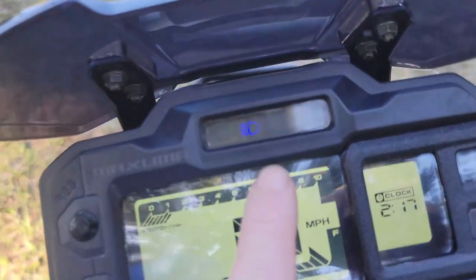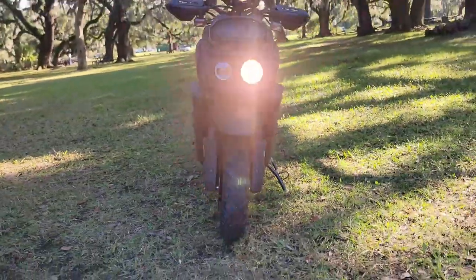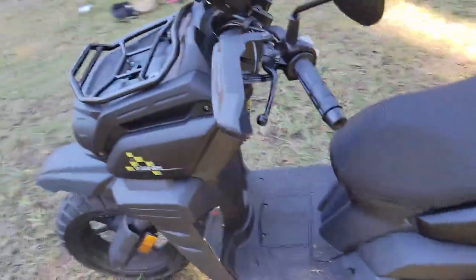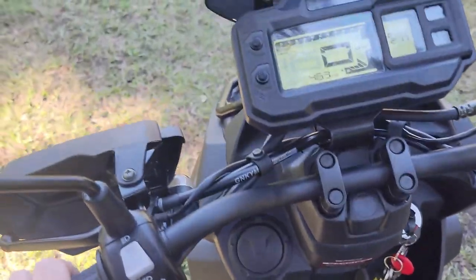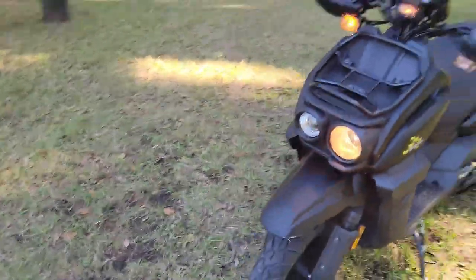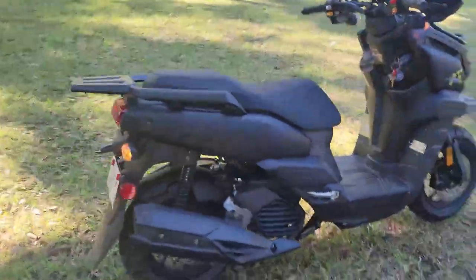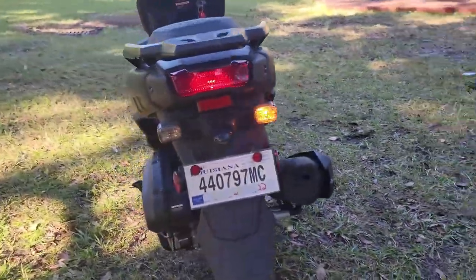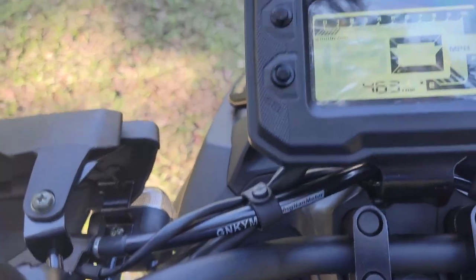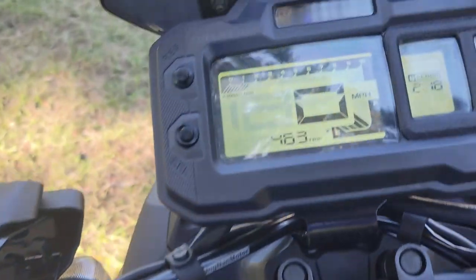You do get an indicator with the high beam. Both bulbs are H1 style. For the turn signals — left, right — to cancel, you hit this center button and it will cancel your blinker.